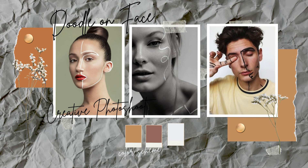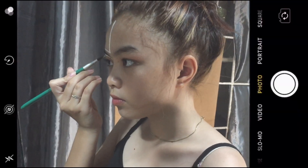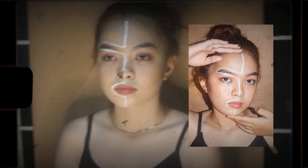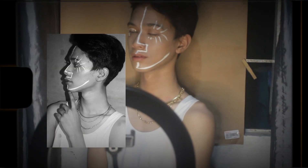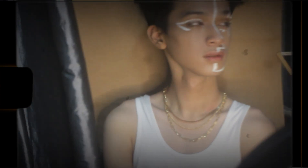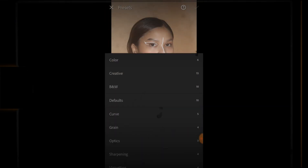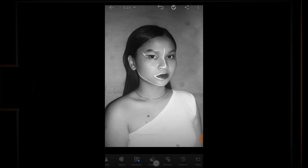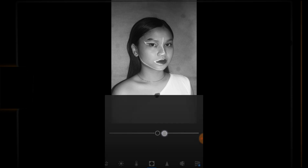For the fifth concept or our last concept, it is a doodle on your face — a creative photoshoot. You just need poster paint in any color you want, and then make it more creative and aesthetic-looking. For the editing, open Lightroom and check the presets — you will see a lot of black and white options. Choose based on your preference and then adjust the brightness, blacks, whites, and highlights. Just follow the details that I adjust.